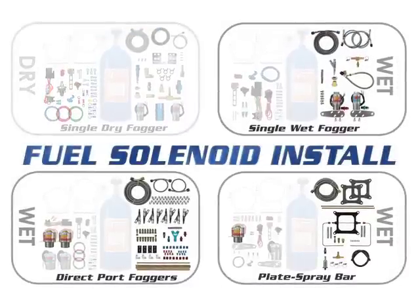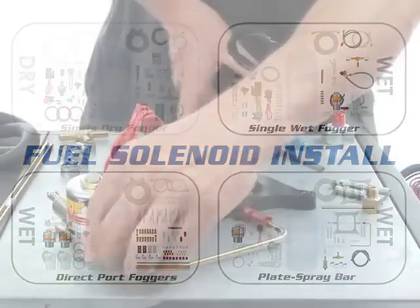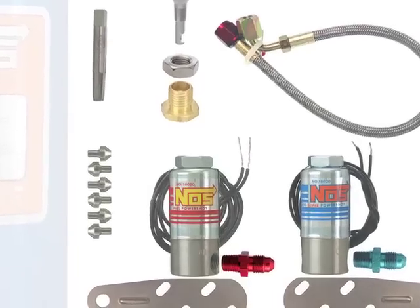For all wet kits, it will be time to prepare your solenoids for mounting. Grab any fuel solenoids from your kit and gather the plumbing pieces related to both input and output of fuel to and from the fuel solenoids.